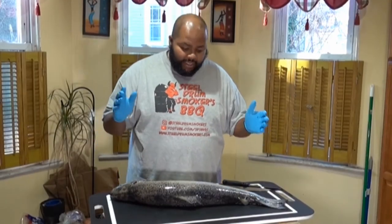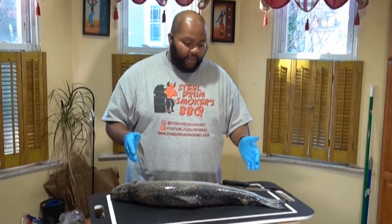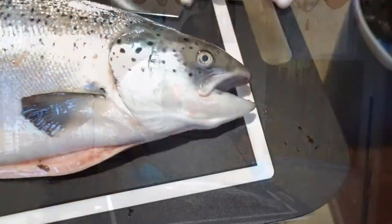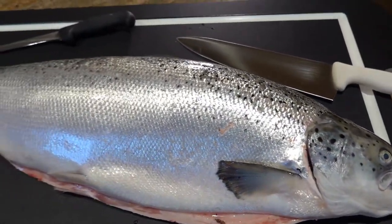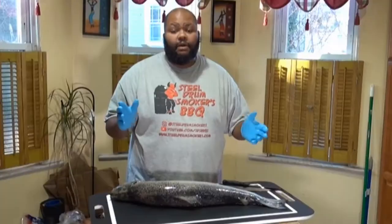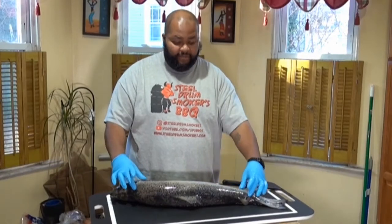Ayo! This is Dash and today you're going to help me. I'm going to be cutting up and filleting a piece of Atlantic salmon. This is Canadian salmon and I sell salmon — some of you guys know I sell salmon. I sell salmon by the fillet.